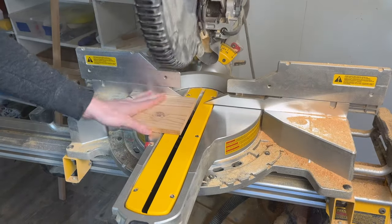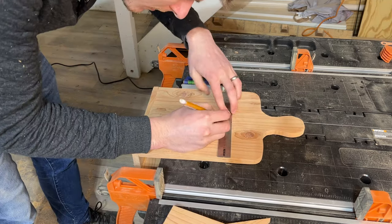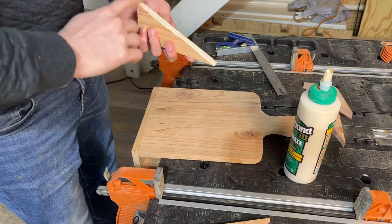Square up the edge of the remaining board. Use your miter saw to cut a six inch section at that angle. Find the center of your board, glue it up, and clamp to the best of your ability.